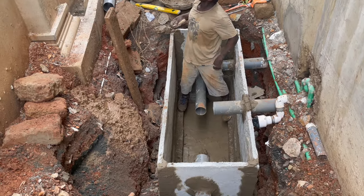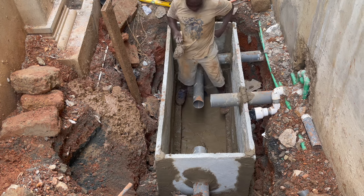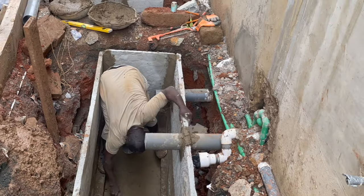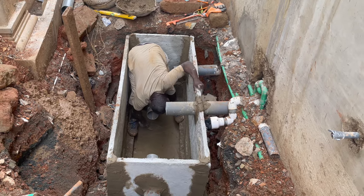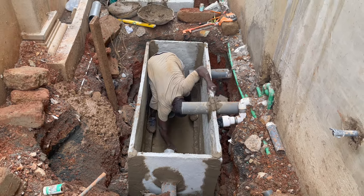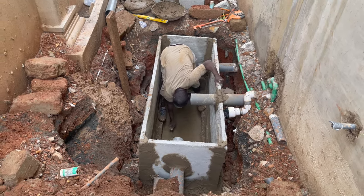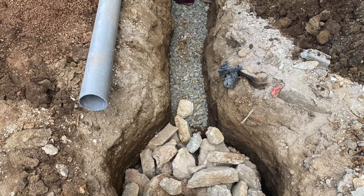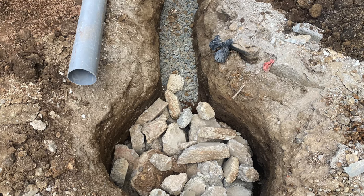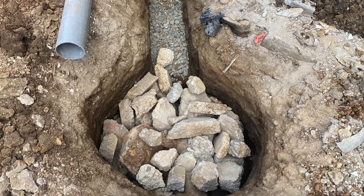To ensure that the type of biodigester you are going to construct works in that scenario — if you go to a site and the soil is not good — you let the homeowner know they need a traditional soak away. After getting that soak away, it's possible they might need a water pump to occasionally get the water out of the wastewater treatment chamber; otherwise, the digester will not work to perfection.